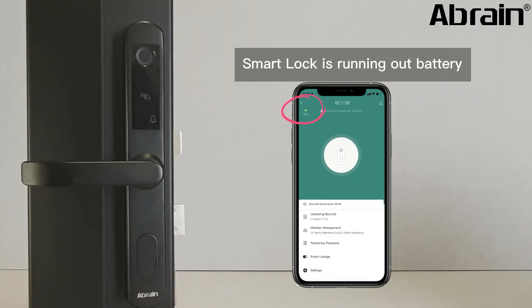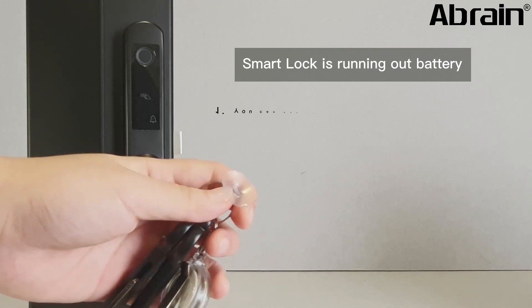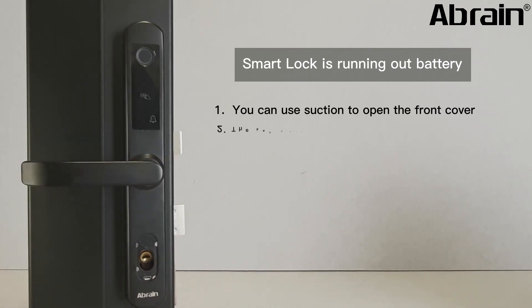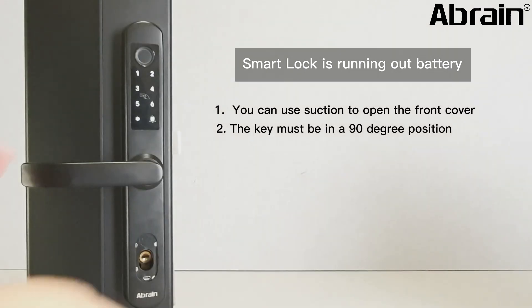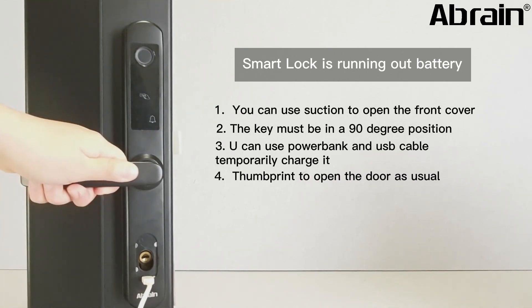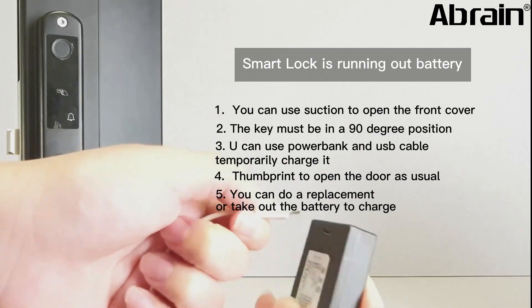You can directly check the battery status in the app. If the battery is running out, use the instructions to open the front cover and use the spare key. The key must be in a 19-degree position for easy unlocking. Alternatively, you can use a power bank and USB cable to temporarily charge it, then use your thumbprint to open the door as usual. After getting in, you can replace or take out the battery to charge.